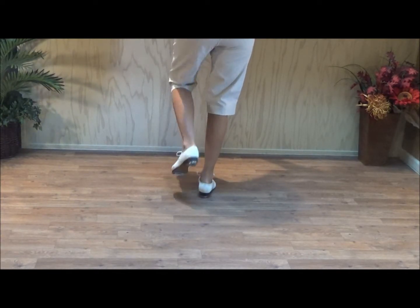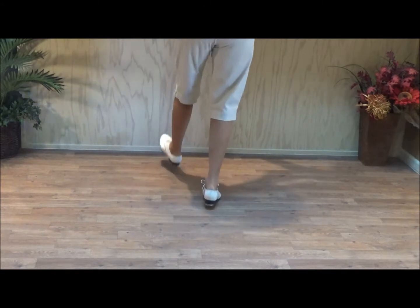Your only one counts like this: and the one, and the two, and three, and four.